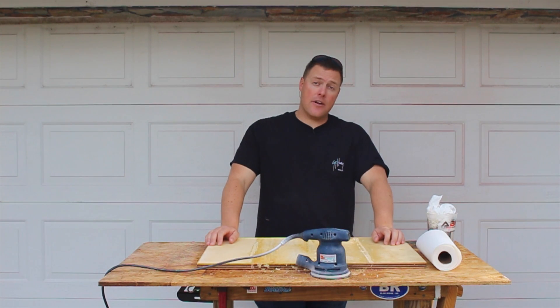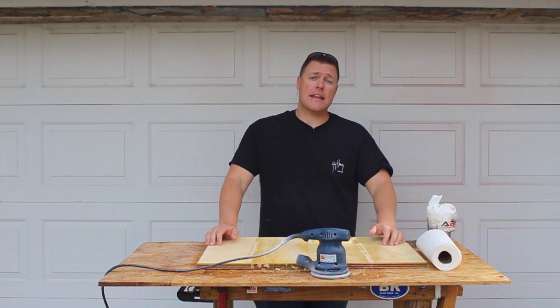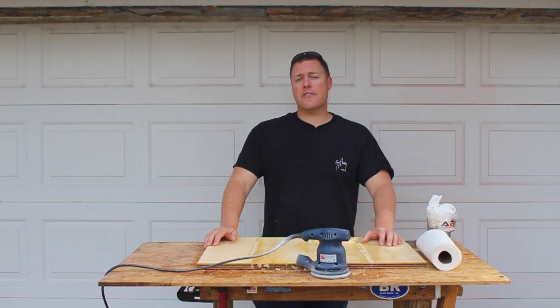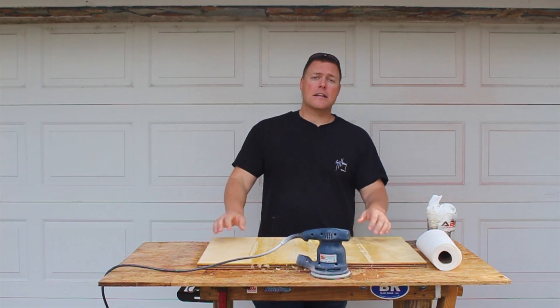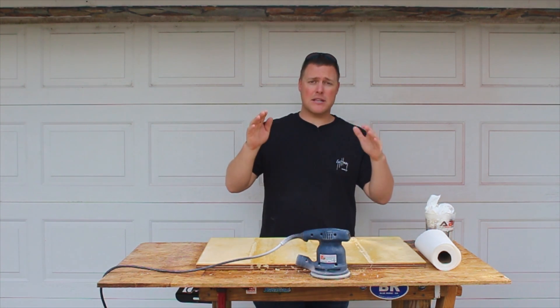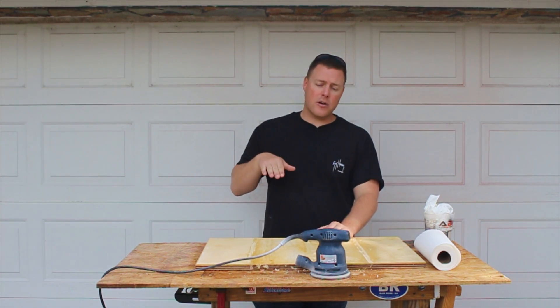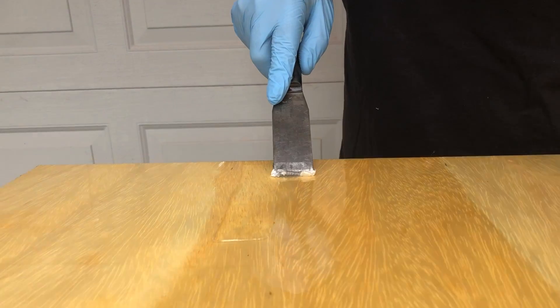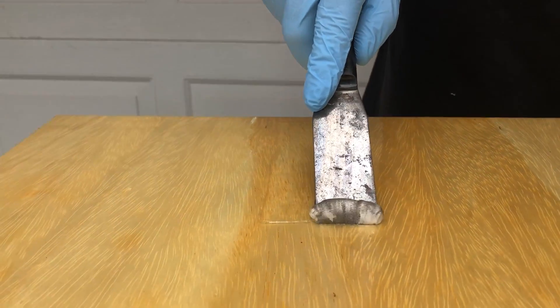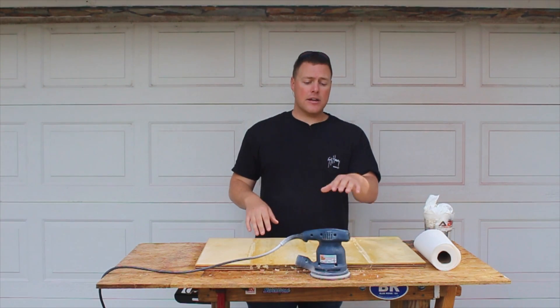So that's how the epoxy set up after two weeks. If it wasn't correctly mixed, how do you fix it? It depends on what your epoxy looks like. If it has bubbles at the top you can hit it with a sander. If it's really thin and still not cured, scrape it down with a putty knife or something similar, and then hit it with a sander.